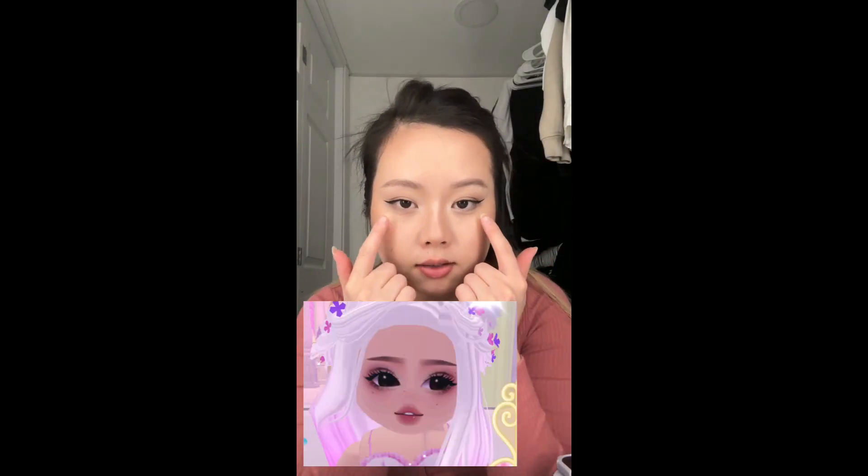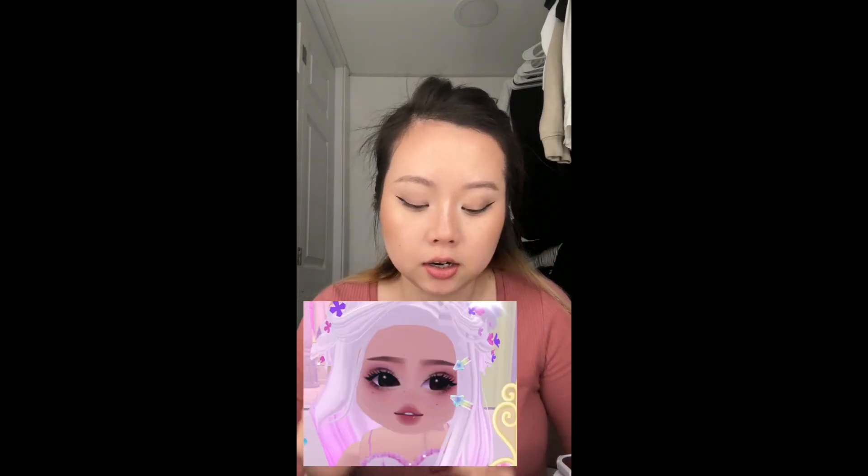It looks like she has some blush right here and right here, so we're going to get some pink blush — as pink as we can get. They put some right here. Okay there's some right here. It's getting pink really fast. It looks more like I'm drunk, like I just had a couple of drinks and now my face is red.